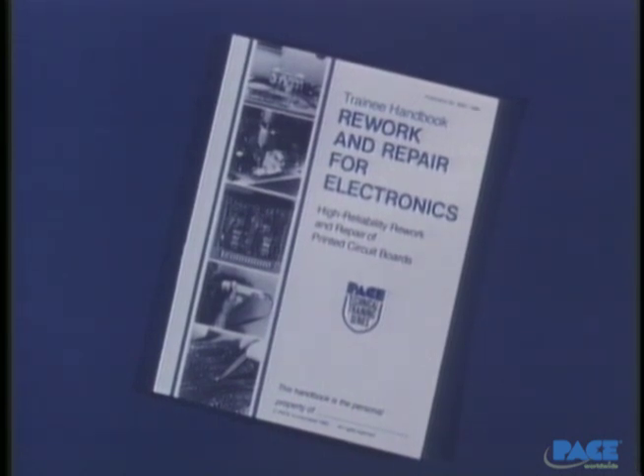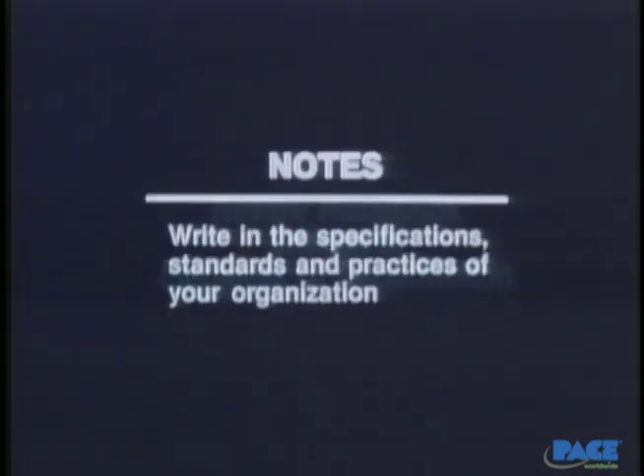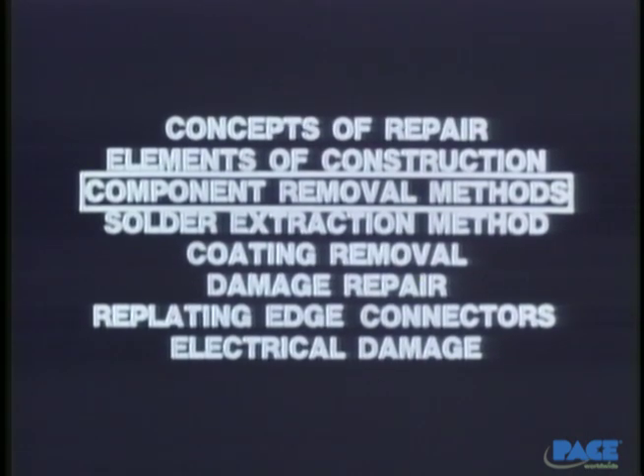You'll find a full presentation of what we've covered in your handbook. Your instructor will want to review the material with you, and in the notes section of the handbook, have you write in the particular specifications, standards, and practices of your organization. Then we'll move to our next lesson: Component Removal Methods.